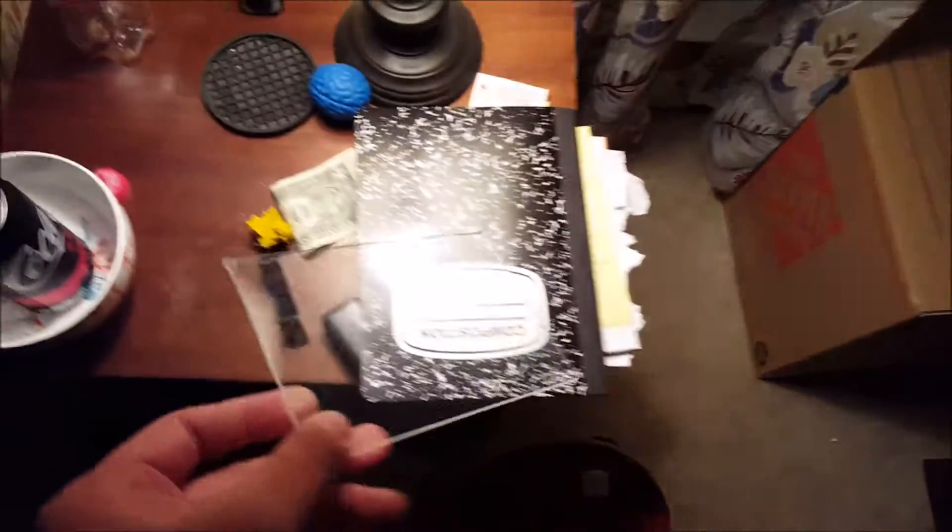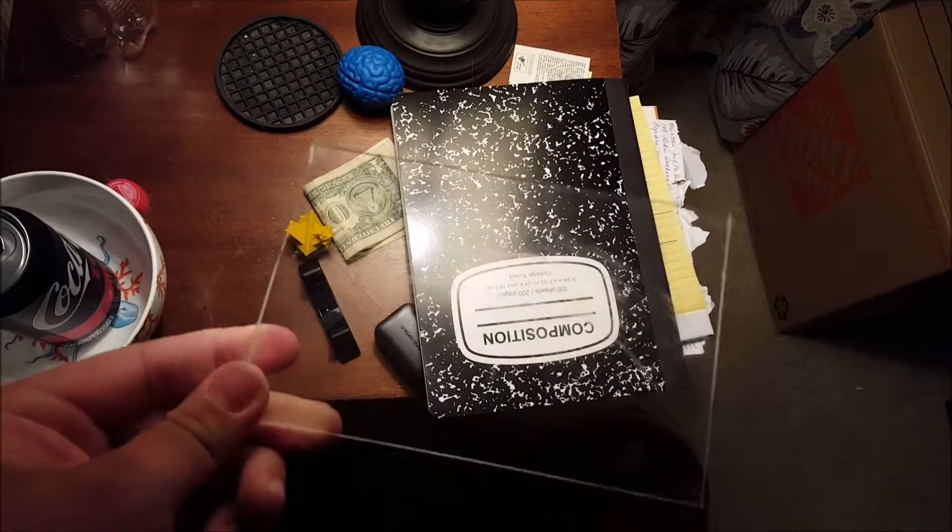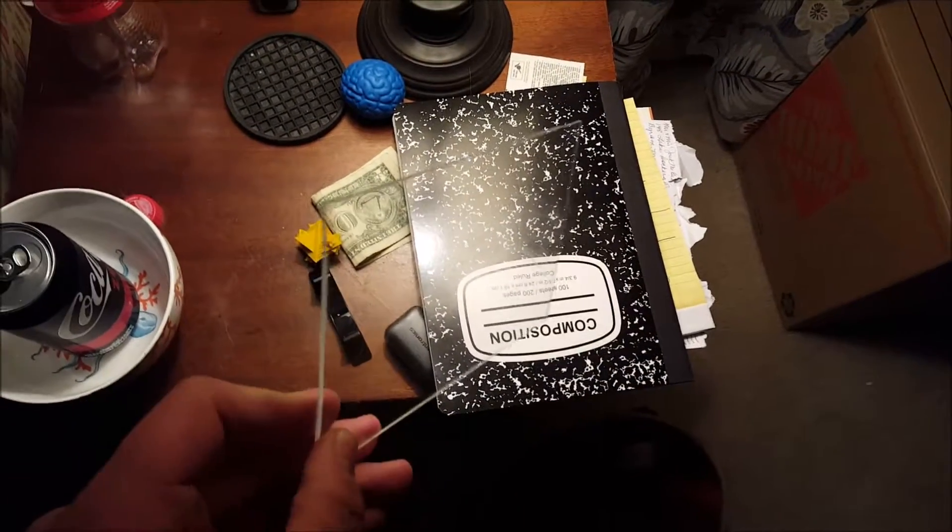So this is a scratch hologram that I made. A scratch hologram is basically a hologram on a piece of plastic that you make by scratching arcs into it in a certain pattern that create a certain shape when light hits it in a certain way.